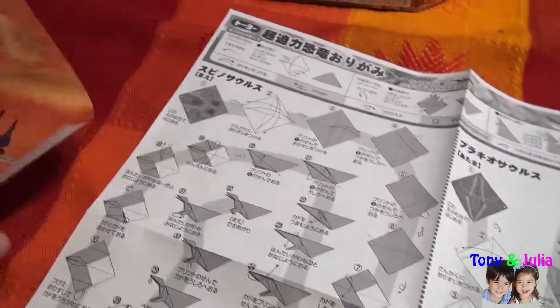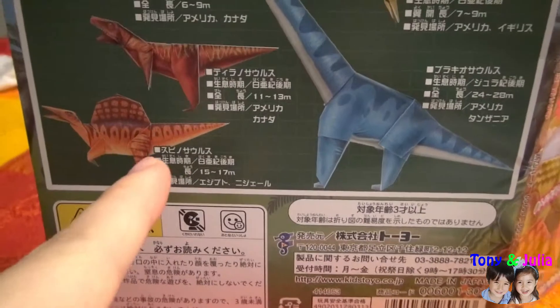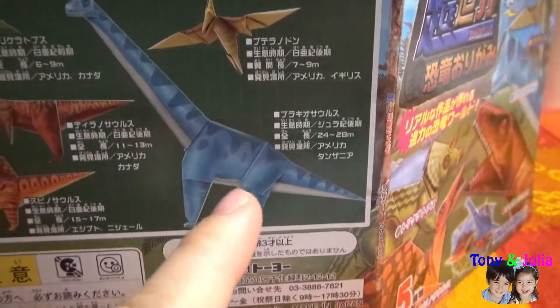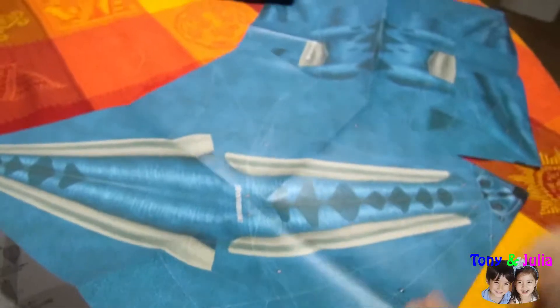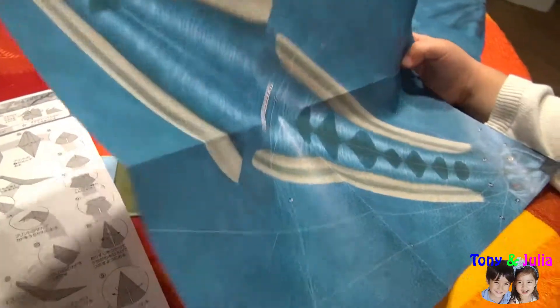Anthony is going to make a spinosaurus. And Julia is going to make a big brachiosaurus. This is Julia's big brachiosaurus.